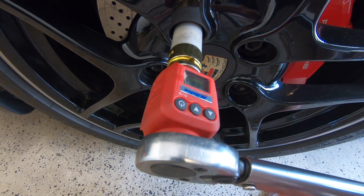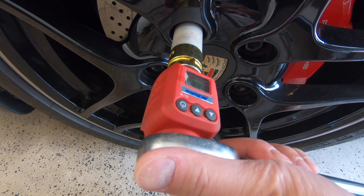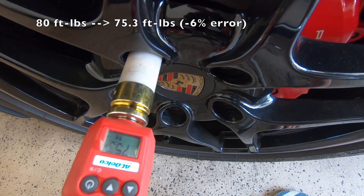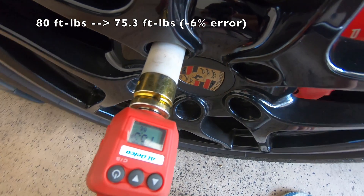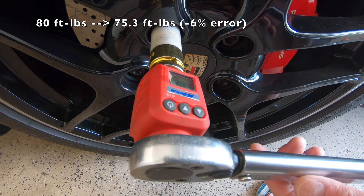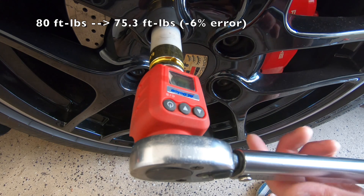Let's repeat the test at 80 ft-lbs. The digital adapter reads 75.3 ft-lbs, so it's still about 10% off — however now the torque wrench is actually reading lower than the specified torque rating.